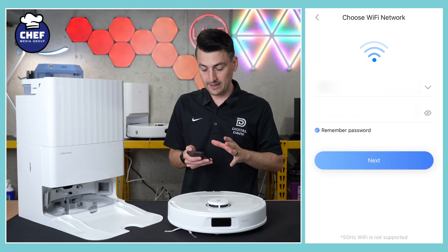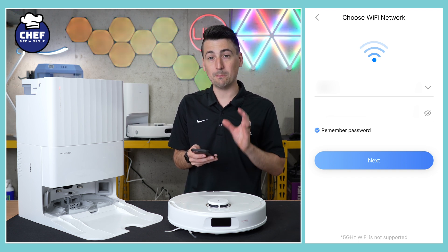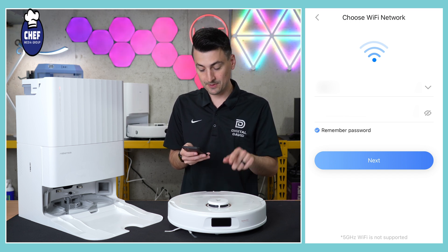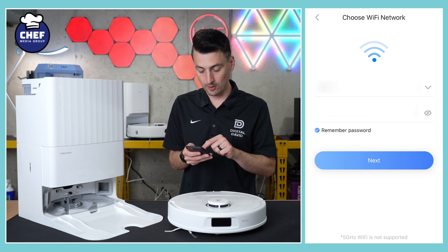Now we're taken to our Wi-Fi network information. Make sure you're on a 2.4 gigahertz Wi-Fi network — five gigahertz networks are not supported. Connect to your 2.4 gigahertz Wi-Fi network and select next.